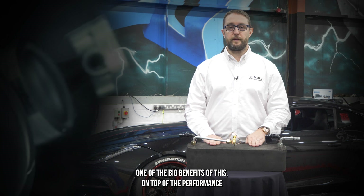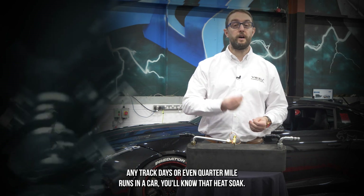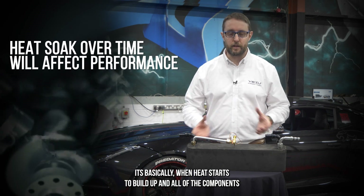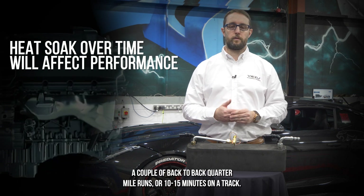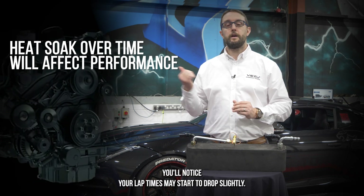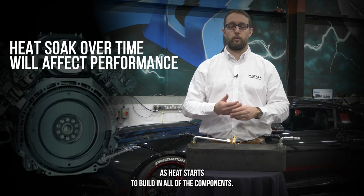One of the big benefits beyond performance is the actual longevity of that charger itself. If you're familiar with a dyno, rolling road, track days or quarter mile runs, you'll know heat soak — when heat starts to build up in all of the components and affects your performance. Two or three dyno runs, a couple of back-to-back quarter mile passes, or 10–15 minutes on a track and you'll notice lap times start to drop slightly, performance figures drop on the dyno, and quarter mile times get a little bit slower as heat builds in all the components.